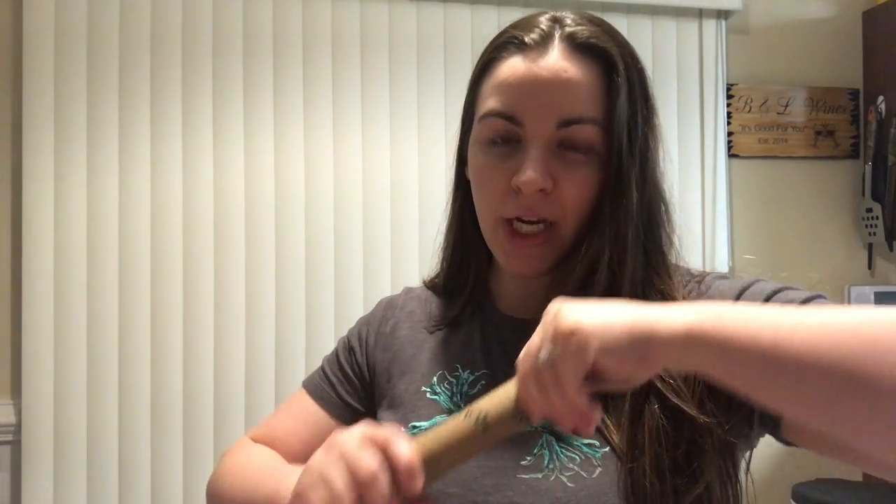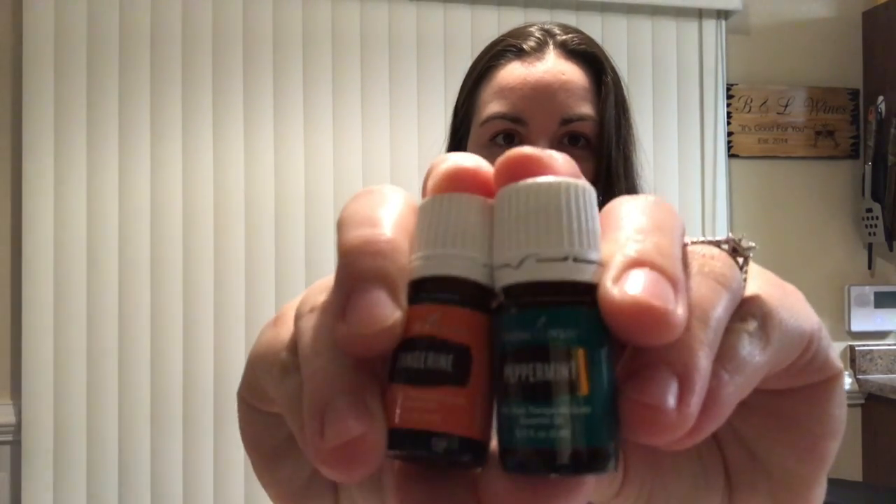Along with the brand new Desert Mist diffuser, I also got a couple of oils for free. I got peppermint, which I'm super excited about — I needed more peppermint — and tangerine. Both of these oils I got for free with the purchase of this amazing new diffuser.